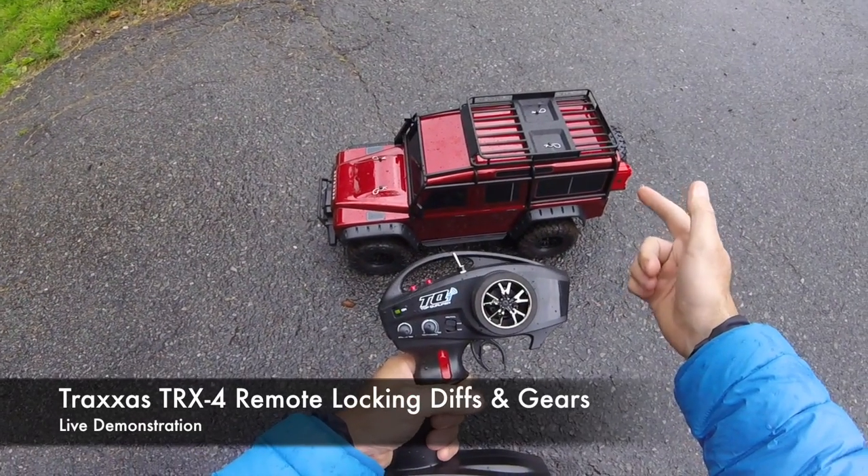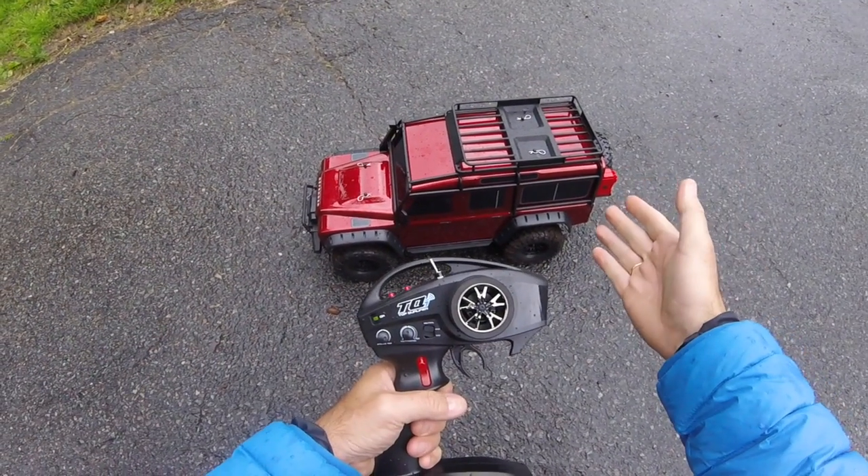Good afternoon on this wet and windy day from New Jersey. Rich here from Drifting Man X. I'm out with the Traxxas TRX4 again.